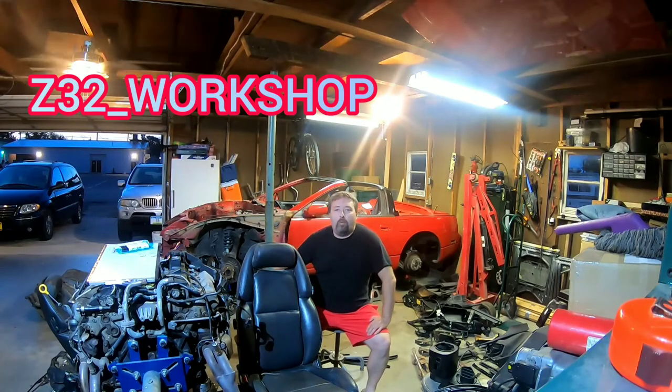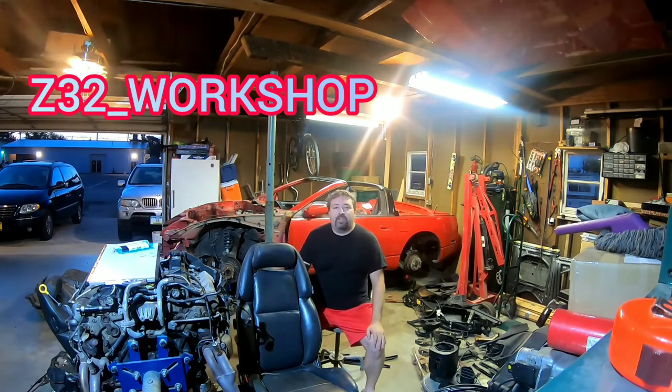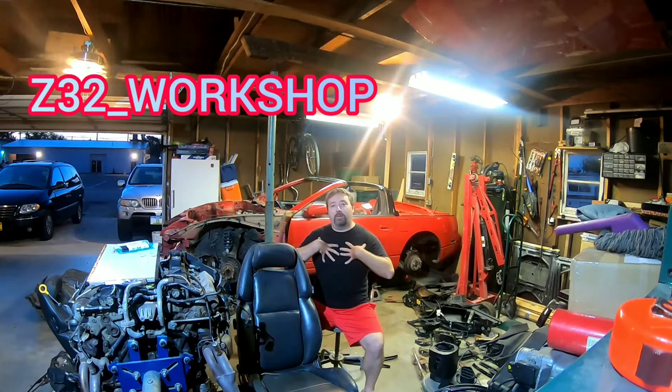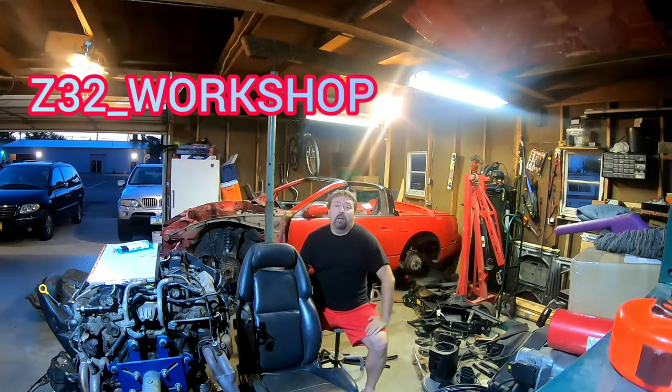Good morning everybody. Welcome back to the Z32 workshop. I'd like to thank everyone who's watching this series and tuning in to me dismantling my 1993 Nissan 300ZX Convertible. I'm your host and the guy who's tearing apart the stuff, Z James. So let's go ahead and take a look.